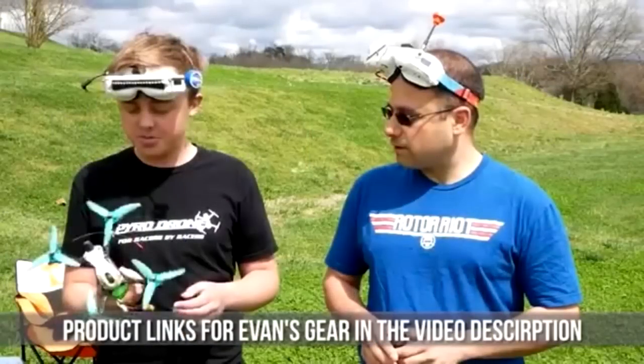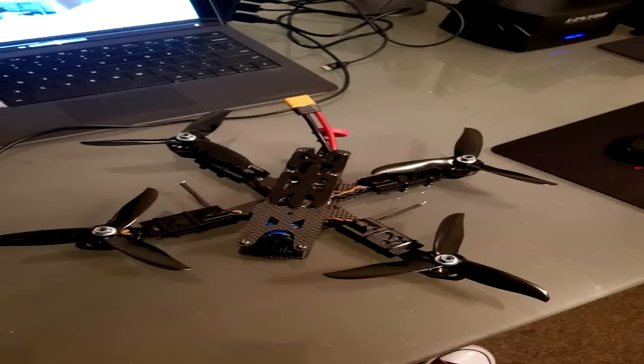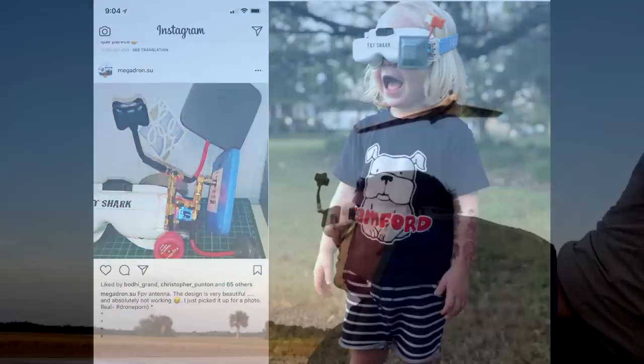As I look around the internet, I see oftentimes that proper antenna orientation is getting buried under the hype of new products. But the truth is, many pilots would get a much better FPV experience by simply orienting their antennas properly.